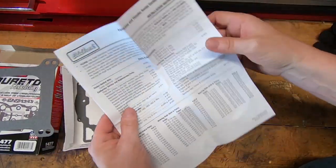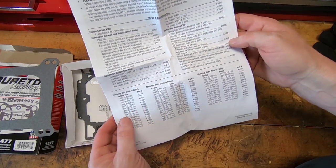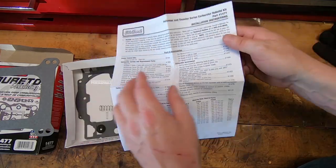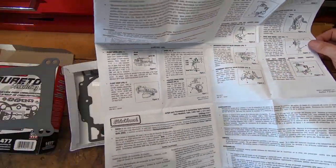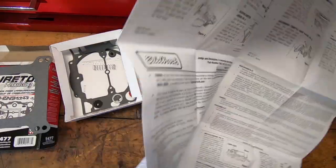Inside the kit, there are all the gaskets you need, a full set of instructions, and an exploded view of the carburetor showing all the parts and adjustments. This is a very simple kit to put together. Get a good inventory of everything when you open it up, make sure all the gaskets are in there, and that's really all you need.